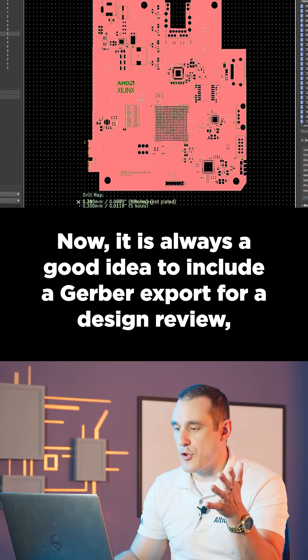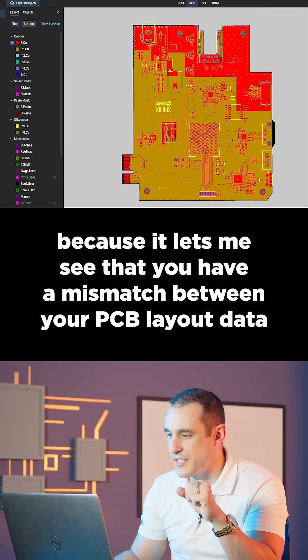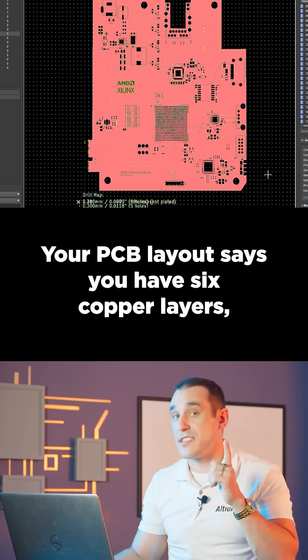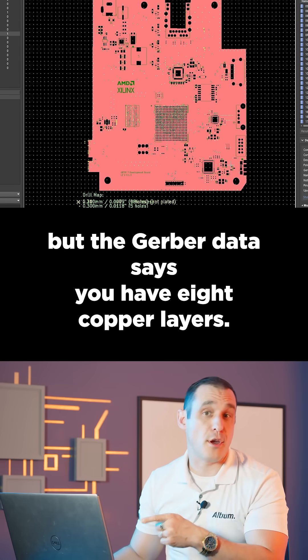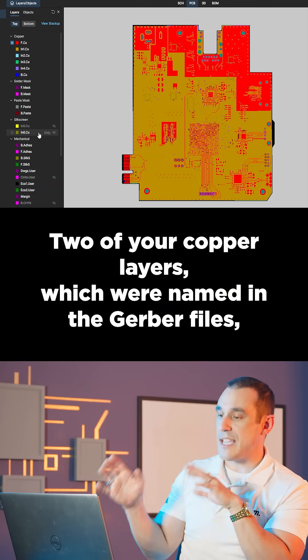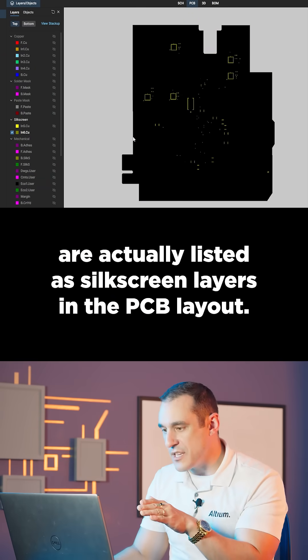It is always a good idea to include a Gerber export for a design review because it lets me see that you have a mismatch between your PCB layout data and the Gerber data. Your PCB layout says you have six copper layers, but the Gerber data says you have eight copper layers. Two of your copper layers which were named in the Gerber files are actually listed as silkscreen layers in the PCB layout.